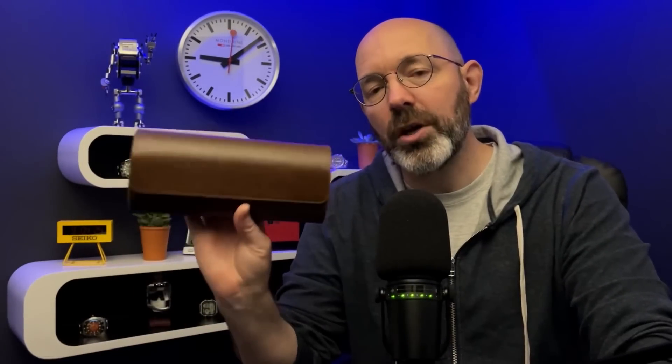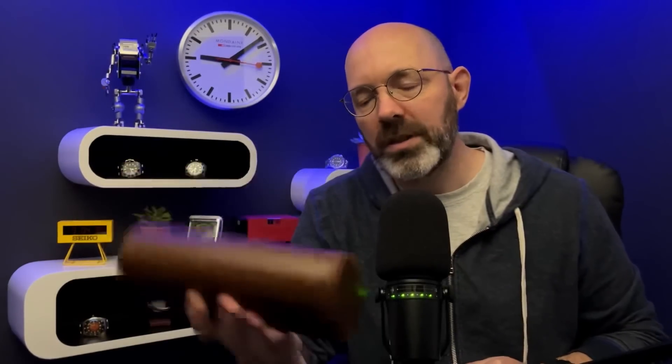Morning guys and welcome back to the channel. I've just received three used Seiko watches that I bought from eBay and I'm really pleased with my purchases. The first thing I'm going to do is head over to the light box and show you the three watches. The second thing is launch a giveaway because I want to give one of these watches away in a couple of weeks time. And the third thing is show you how I found these watches on eBay. Stick around.